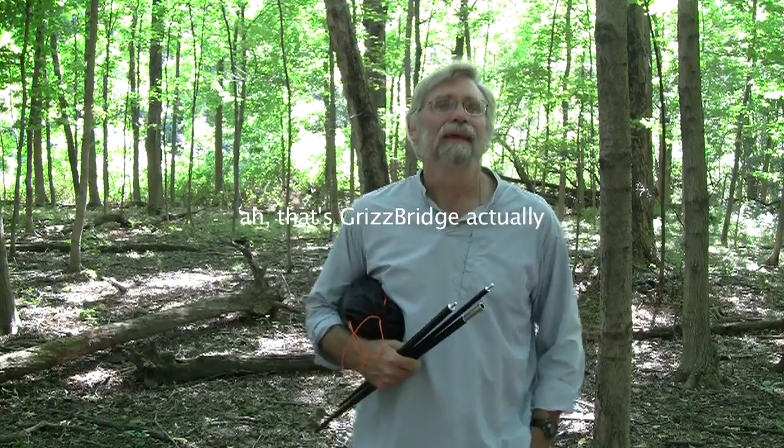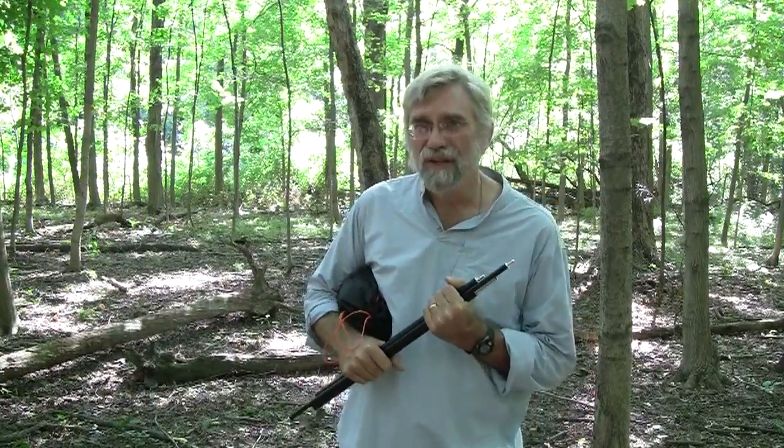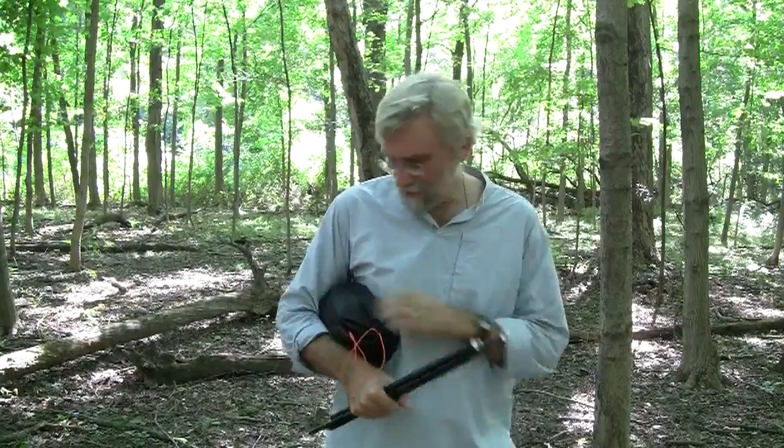Welcome back to my woods. I just finished making a grisby for a guy, and before I shipped it off to him, I thought I would take the opportunity to make a video and talk about the zipped-in bug net, and some of the decisions that I had to make in making that zipped-in bug net.